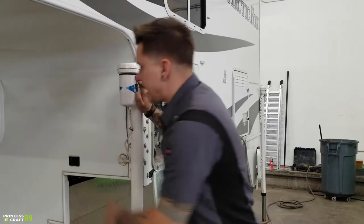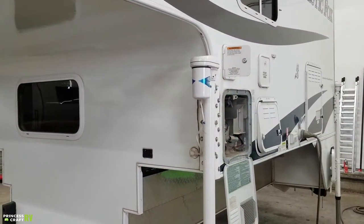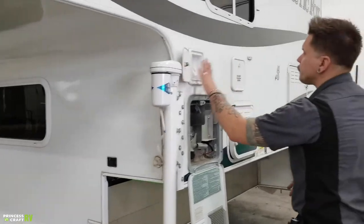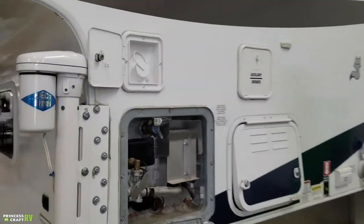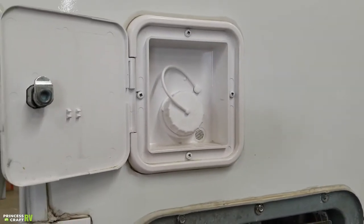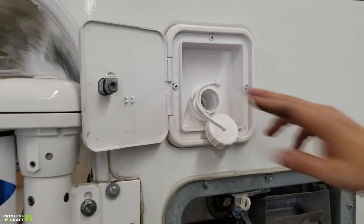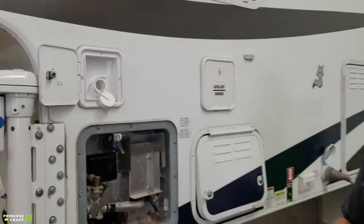Nothing much going on in the cab over itself — we have your wiring there. Moving on, we have your potable water fill here. This is how we're going to fill that onboard water tank. We're going to remove the cap and stick a drinking water hose directly in there, filling it up until it overflows.